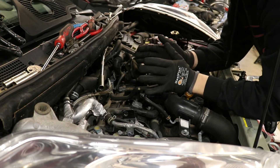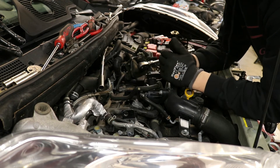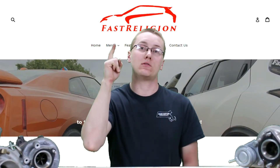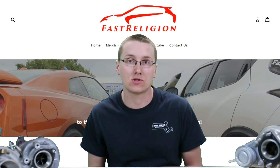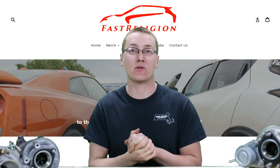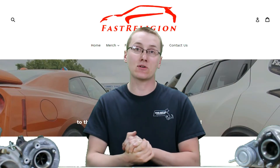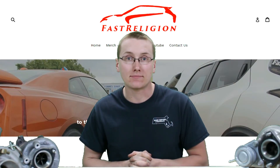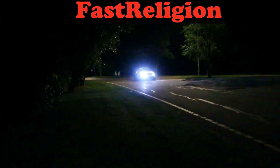That's how you do the spark plugs on your MR16 DDT or your Nissan Juke. Thanks for watching the video. Make sure you go check out the new website we have up — thefastreligion.com — where you can get all kinds of merch and decals and read more about the builds we're doing. Check out these other cool videos and make sure you hit that subscribe button. We'll see you next time.